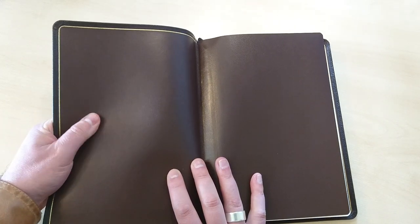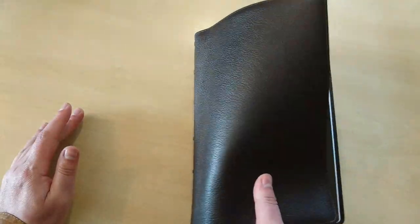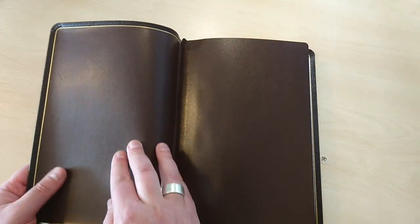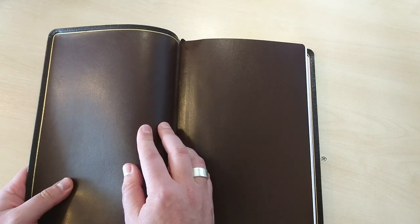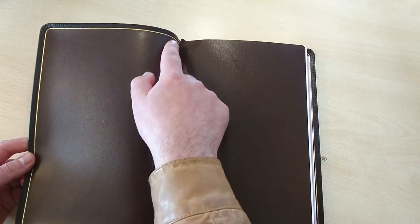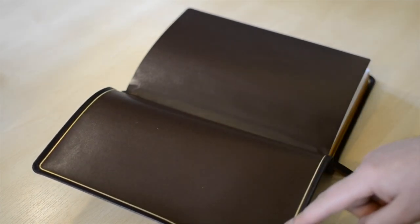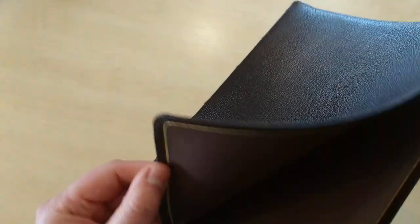This inner liner is very, very soft. As you can see, it's a lighter brown than the outer goat skin cover. This liner seems to me to be some type of calf skin, probably. It doesn't feel synthetic — it is leather. You can still see some of the grain, which is amazing. It comes with a gold line around the perimeter, and the corner work is very well made, no issues in the corners.